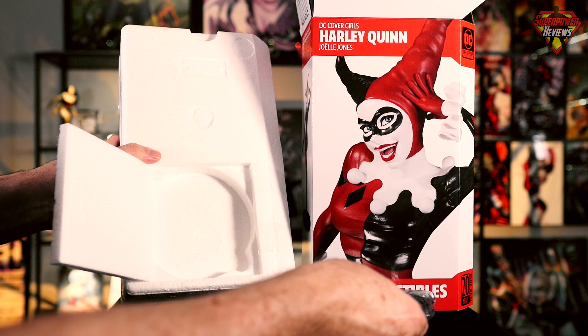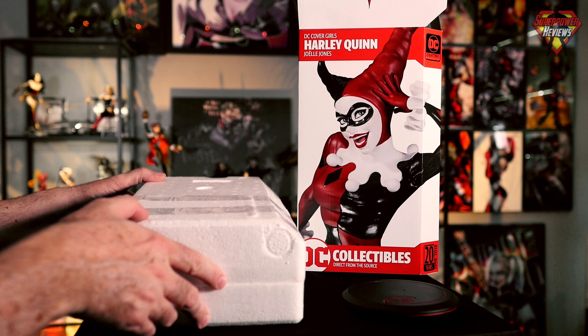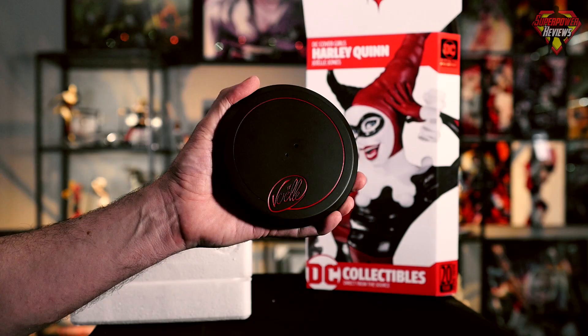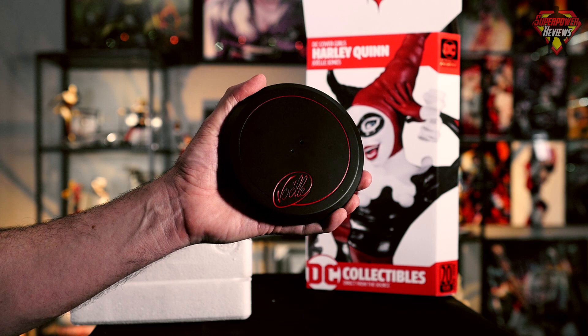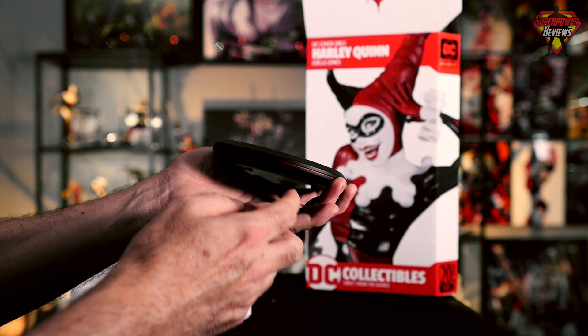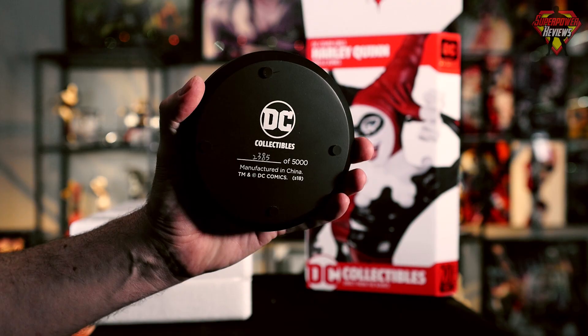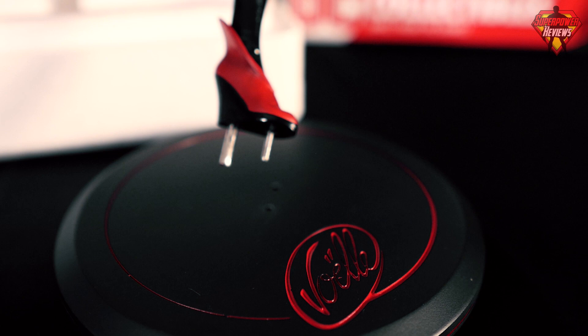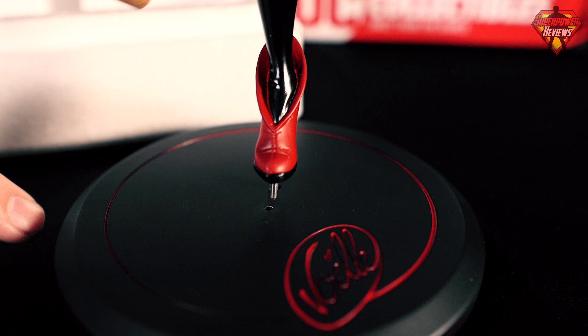Let's go ahead and take the statue out of the box. You can see inside it is packed really well inside the styrofoam. Silica gel will keep it nice and dry. The statue is fully wrapped in plastic. First, let's take a look at the base — it is a very nice heavy polystone base painted in a matte black. It does have the Joelle logo on the outside with a red embossed paint inside. On the bottom of the base, once again, it does show 2385 out of 5,000. Now let's go ahead and attach the statue to the base.